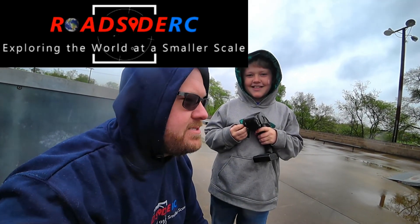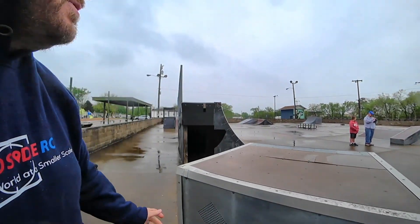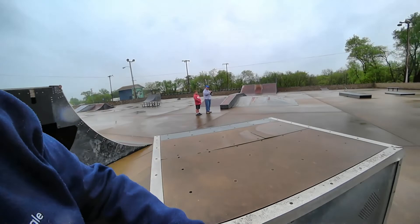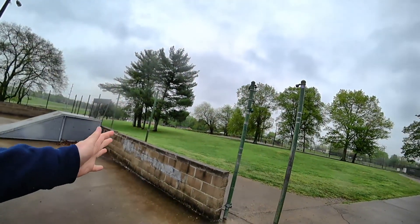Roadside RC out here at Driftamaniacs for another backflip challenge — the slightly dangerous backflip challenge. So we have a plan. We're out at our local skate park with Rich D and crew. We have the jump and we have a grassy landing.